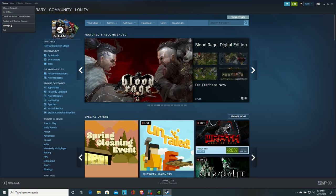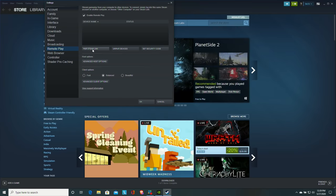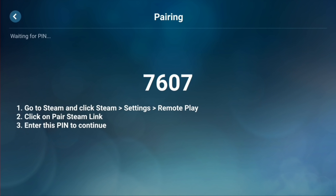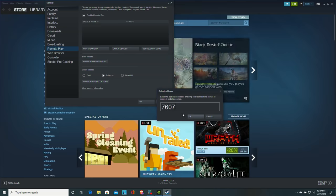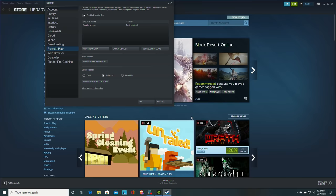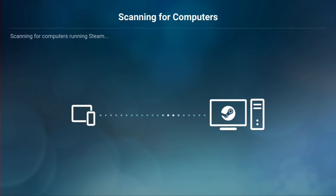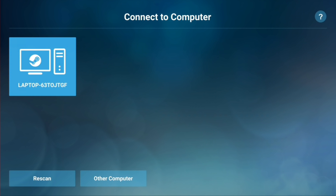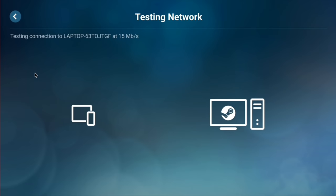On the gaming PC, go to the Steam menu, then Settings, then Remote Play, and click 'Add.' It's going to ask for the code currently displayed on our Chromebook, which is 7607. I'll type in 7607 and hit OK. It's now scanning and — there it goes — it found the computer. We'll select it and after we get connected we should be able to play some games once everything gets set up.